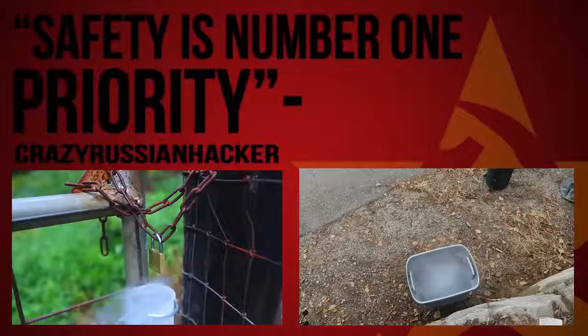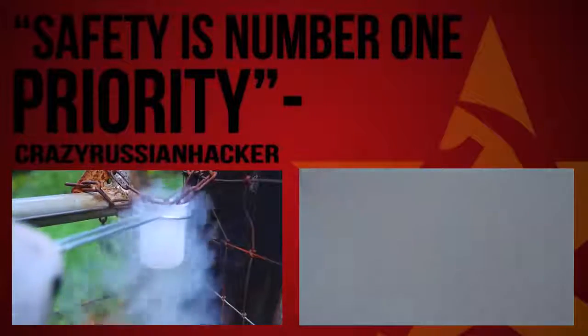Now we got here liquid nitrogen, and then we're gonna put the object right inside of it. Whoa.